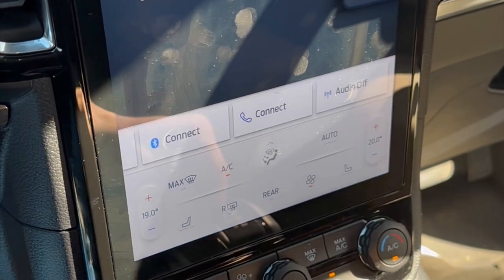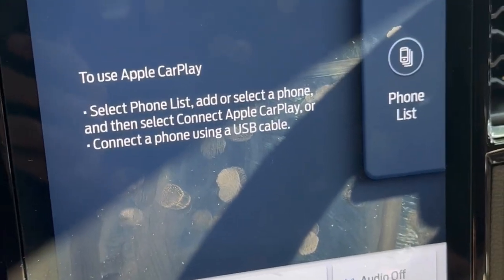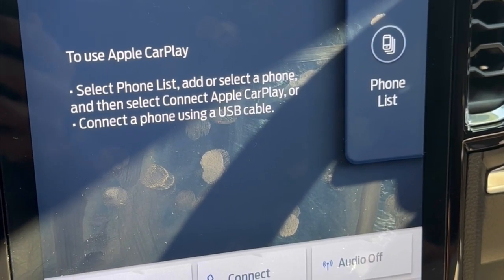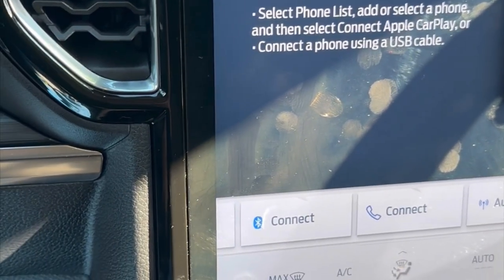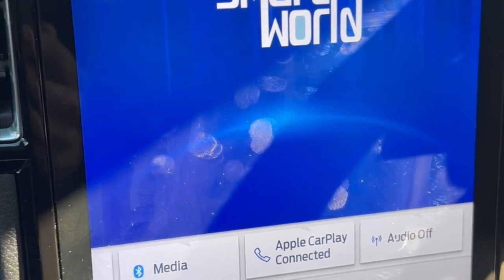So just to show you how it works — it's just plugging into the USB port. I'm using the USB Type-C port on the unit, and we're just going to wait for the unit to be recognized by the car radio. Once recognized, you will be able to watch Netflix, YouTube, and all that. Very easy device to use, just plug and play. The device has been recognized by the car radio.